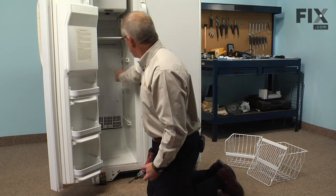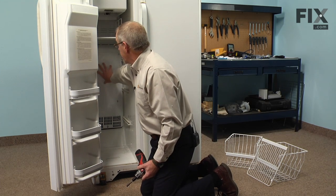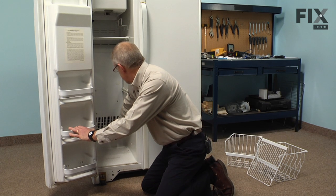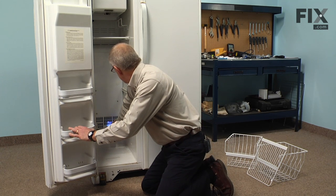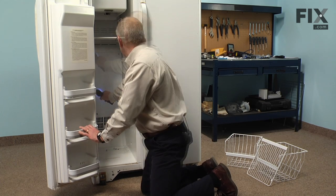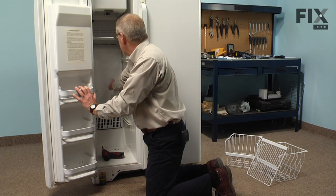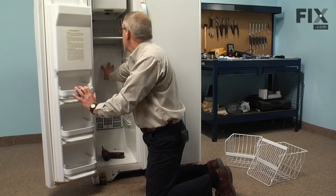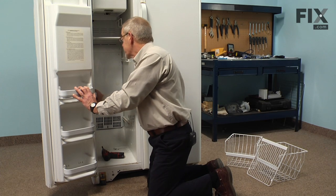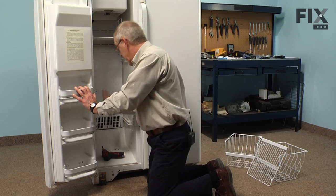We next need to remove the screws that secure the evaporator cover. There should be five quarter-inch hex head screws that hold that in place. Once we've removed the five screws securing the cover to the frame, we'll need to remove three of the shelf rails on one side or the other.